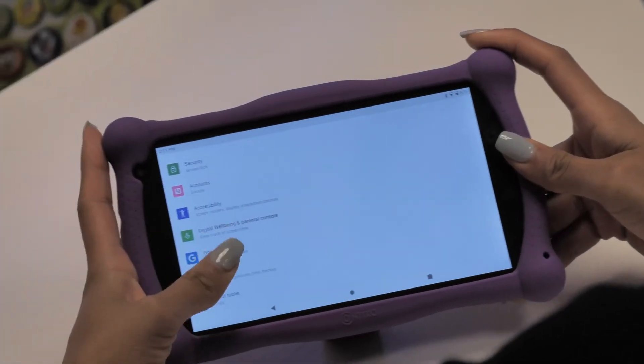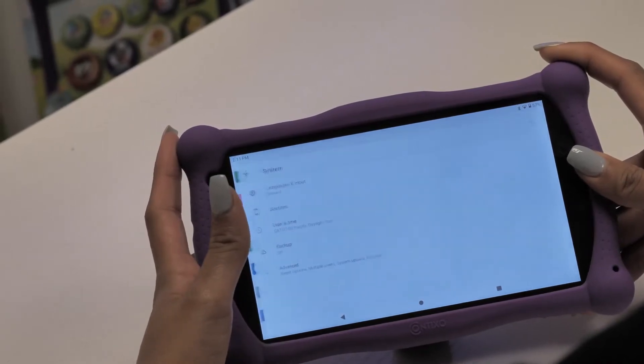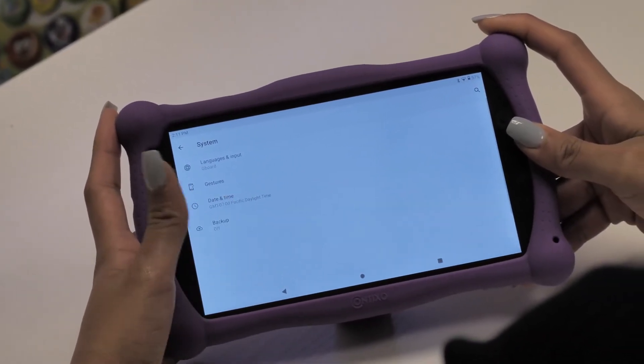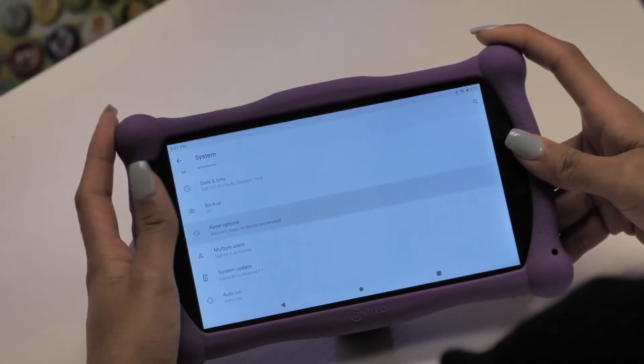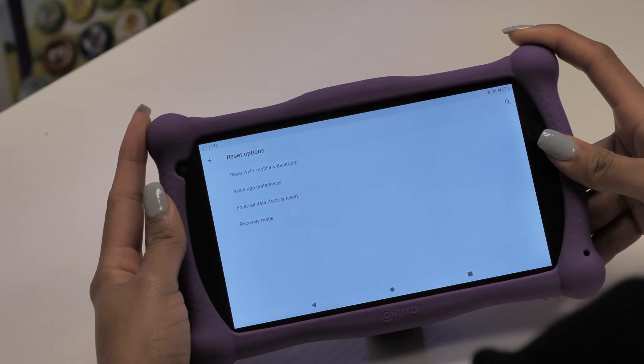Scroll all the way down until you see System. Tap on Advanced, below Backup Data. Tap on Reset Options. Then tap on Reset All Network Settings.